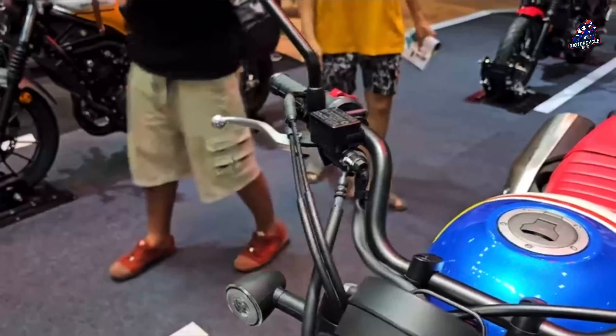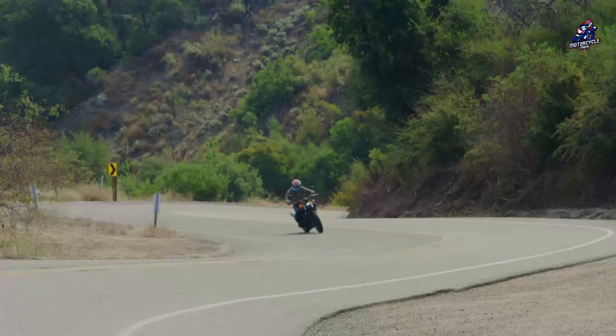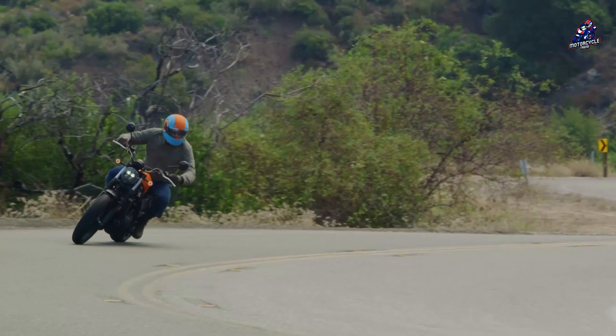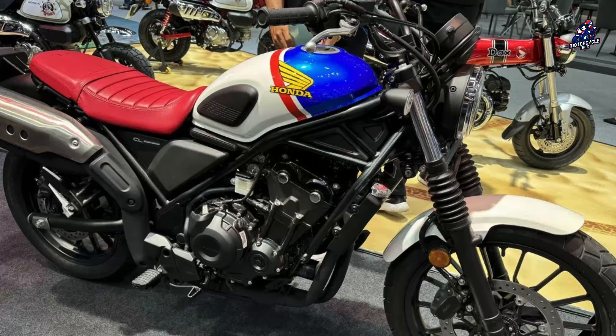The features it carries are also similar to the Rebel 500, such as a fully digital circular instrument panel, full LED lights, security system, and Honda Emergency Stop Signal. Unfortunately, there is no information about the price of the Honda 500 FTR Heritage Edition, but the standard version is priced from $26,800.